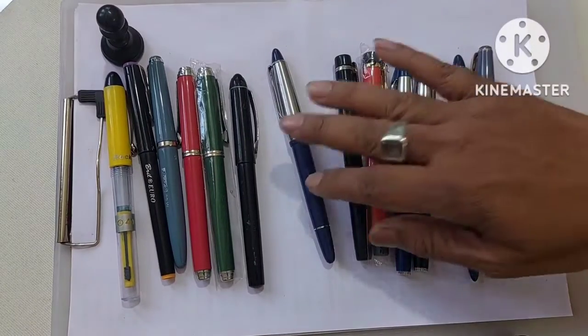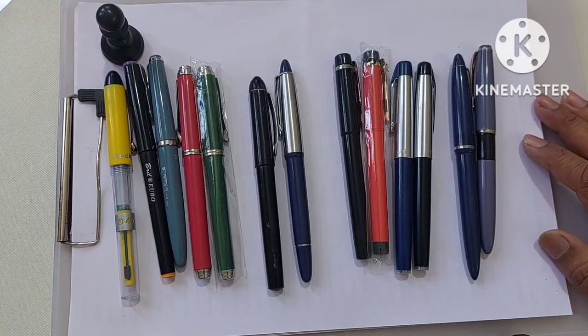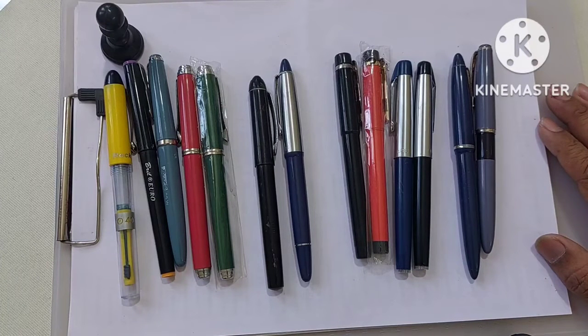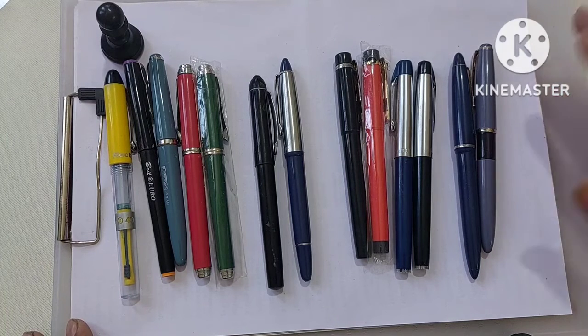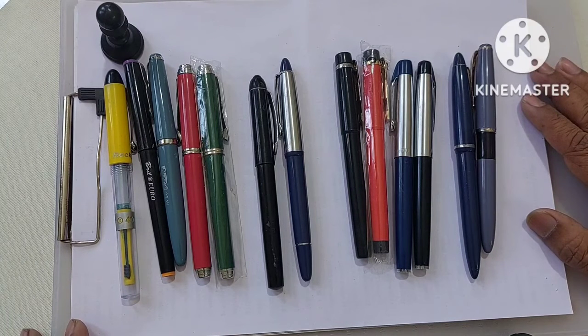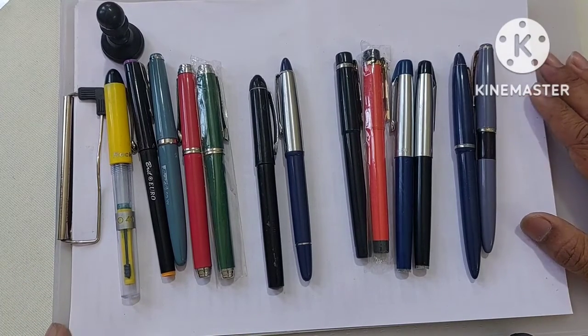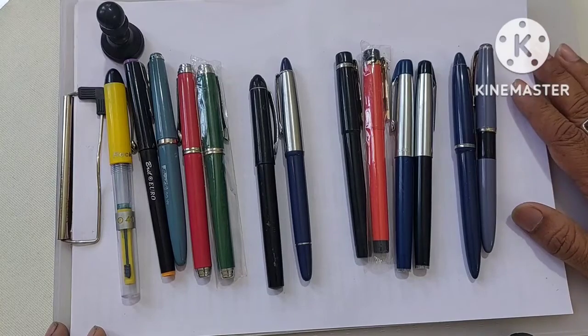Welcome to my YouTube channel. Today I'm sharing pens in the range of 50 rupees or below. There were requests from some subscribers wanting to know which pens are within that range. I'll also be sharing about cartridge fountain pens in another video. Right now I'm sharing the eyedropper model fountain pens — as you can see I have a small collection: the Camelin ones and the Brill ones. All these pens come under 50 rupees and below.